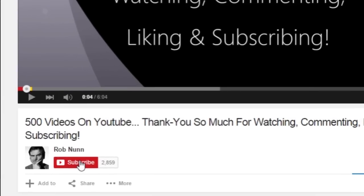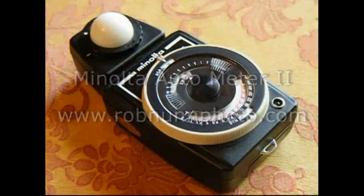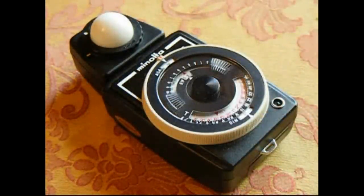If you like the video, please remember to subscribe. It's Rob from SCL, the Subject Composition and Light photography podcast and robnonferro.com, with a quick look at a little bargain I picked up at the car boot sale a couple of months ago.